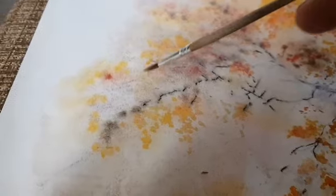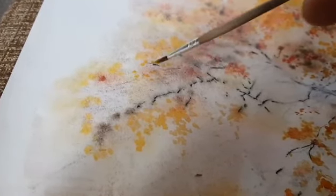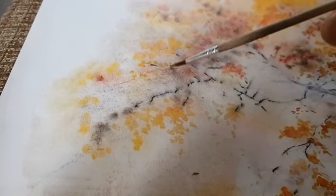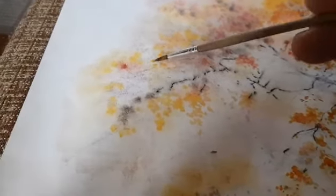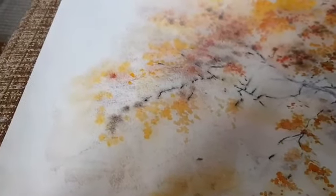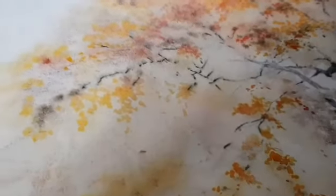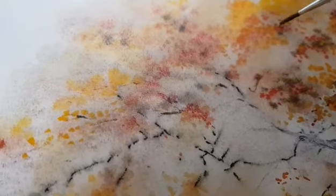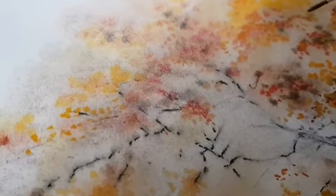Желтый. Охру. Красный. И тяпаю. Тяп-тяп-тяп — всё равно выйдет красиво. Краски сольются, и осень даст о себе знать.